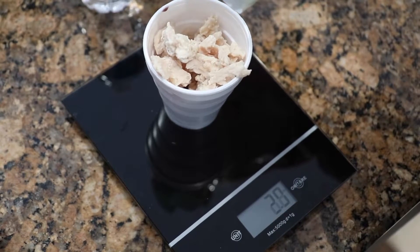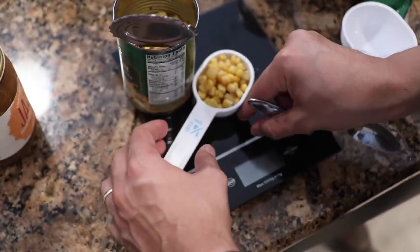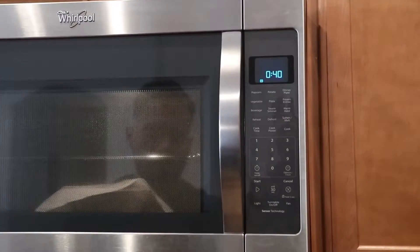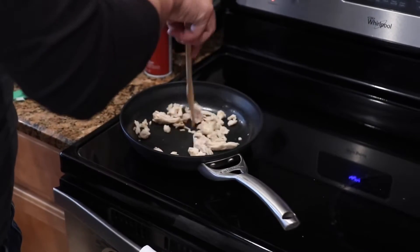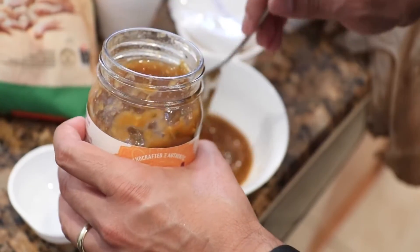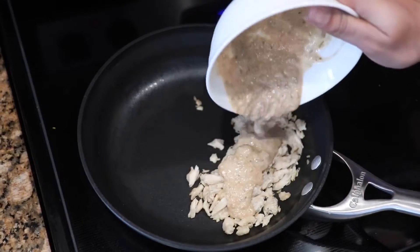The second recipe is the wrap. It's kind of like a burrito but a little different. You're gonna need Greek yogurt, spinach wraps, chicken, lettuce, and corn. Instead of diced chicken we're using shredded chicken — only three ounces for one serving. For the beans and corn, only a quarter cup each. Throw the beans in the microwave to cook them. We're using an Indian salsa that really packs a punch and is kind of spicy — mix it with some sour cream, stir well, apply it to the chicken, and cook the chicken with the sauce.